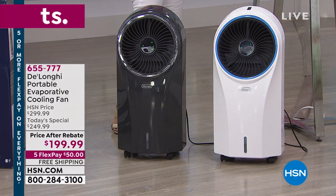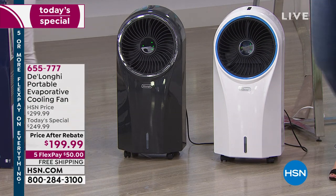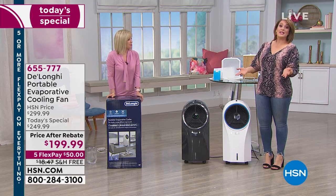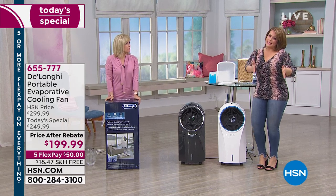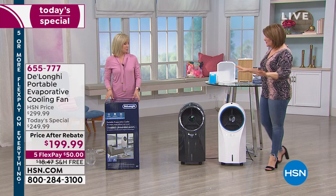Your item number is 655-777. We want to make it very clear — this is not a portable AC. DeLonghi makes those, but those are a lot more expensive and run on refrigerant. With those, you have to let them settle after unboxing. This is as easy as it gets — you won't have to build this thing.